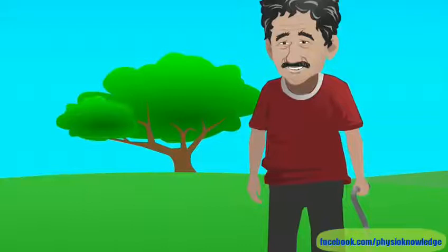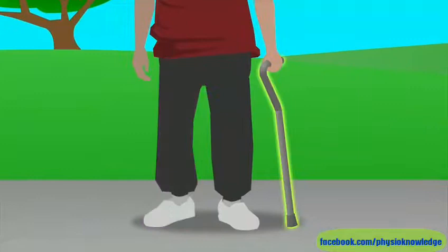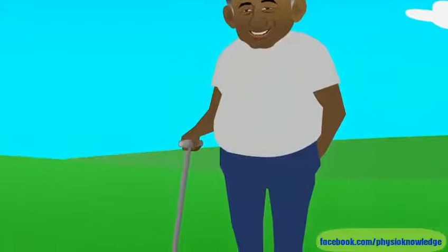Which hand you hold your cane in makes a difference. If you're using a cane because one leg is weak or painful, hold the cane on the opposite side from the weak leg. If you're using a cane for a little balance and stability, you can hold it in the hand you use less.